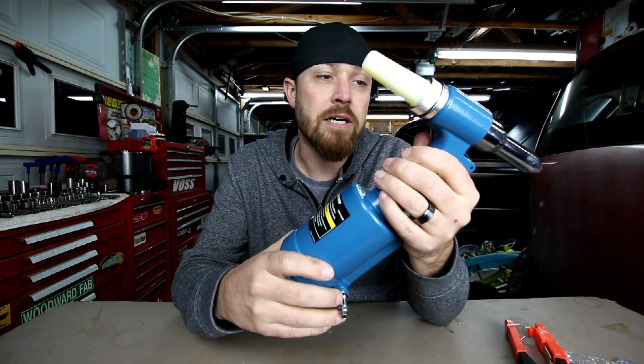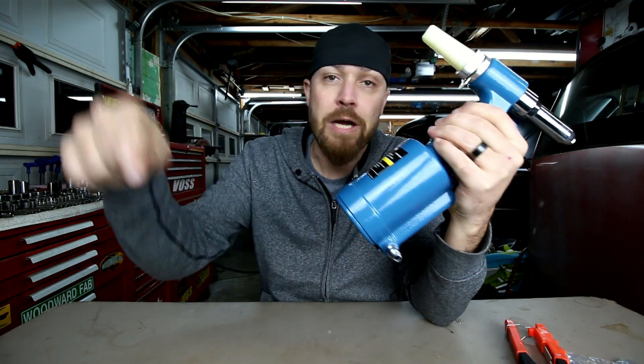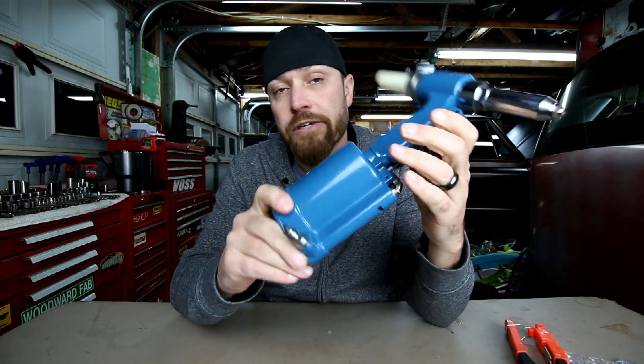I purchased this pneumatic riveter at Harbor Freight. I've actually found them cheaper on Amazon — as I always do, I'll drop you some links in the description, you can go check them out.